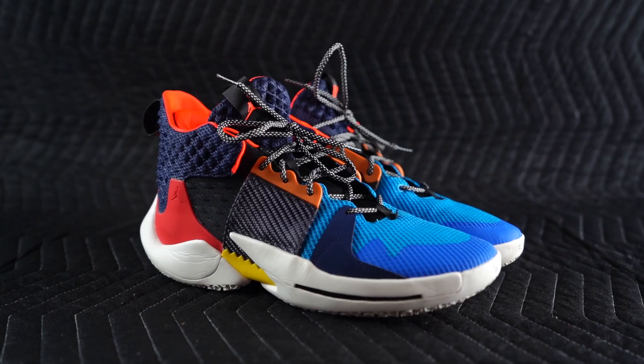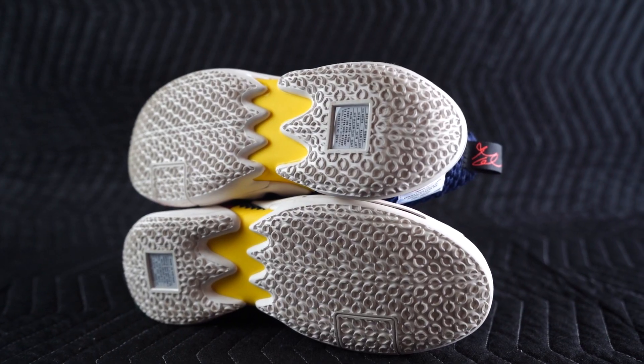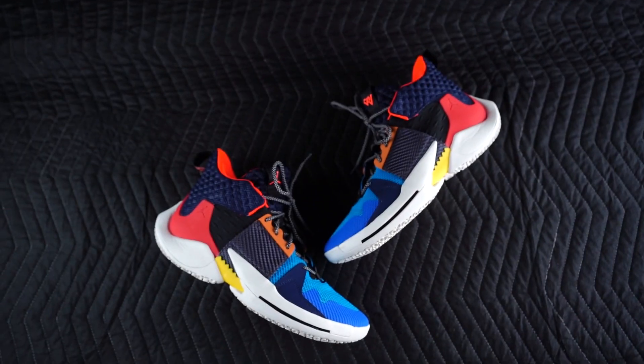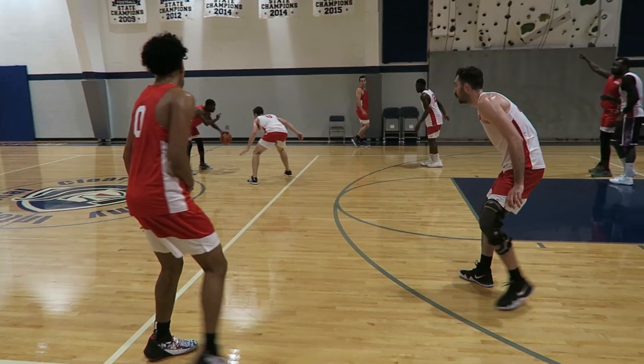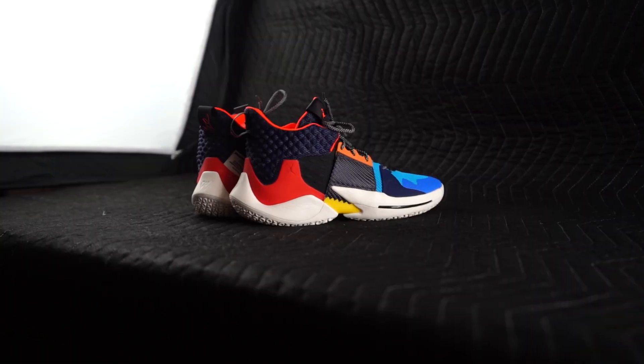What's going on guys, Young Buckets here, and today I'm going to talk a little bit about the performance aspects of the Jordan Why Not 0.2, which is Russell Westbrook's second signature basketball sneaker with Jordan Brand. Jordan Brand sent these to us about three weeks ago, and since that time it's been my top sneaker in my on-court rotation. My main basketball sneakers over the past year or so have been the LeBron 12 Soldier and the Nike Kyrie 4, but they are both pretty worn down at this point and I was looking for a new pair of sneakers to take that number one spot, so thanks to them.